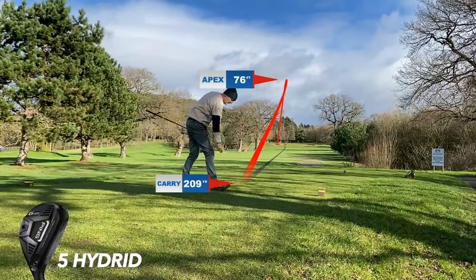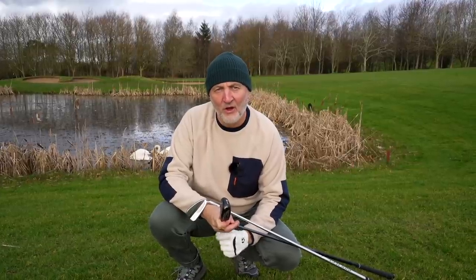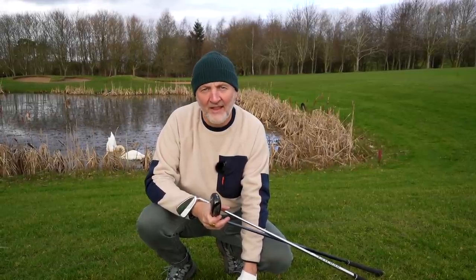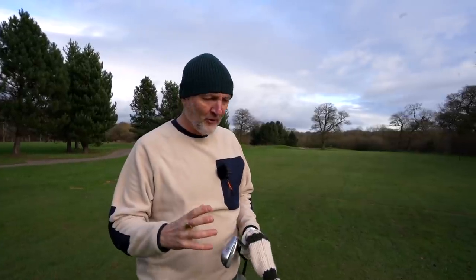The major thing I want to point out to any average golfer is very simple: at address there is a huge amount of confidence gained from having bulk and mass behind the ball. When you put a five iron up against the ball it's asking a question — you've got a longer shaft, a thinner top line, and you might start doubting your ability. Put the hybrid down and you see bulk and mass, which means you don't have to make as much effort in your swing. That confidence ultimately leads to a better performance.